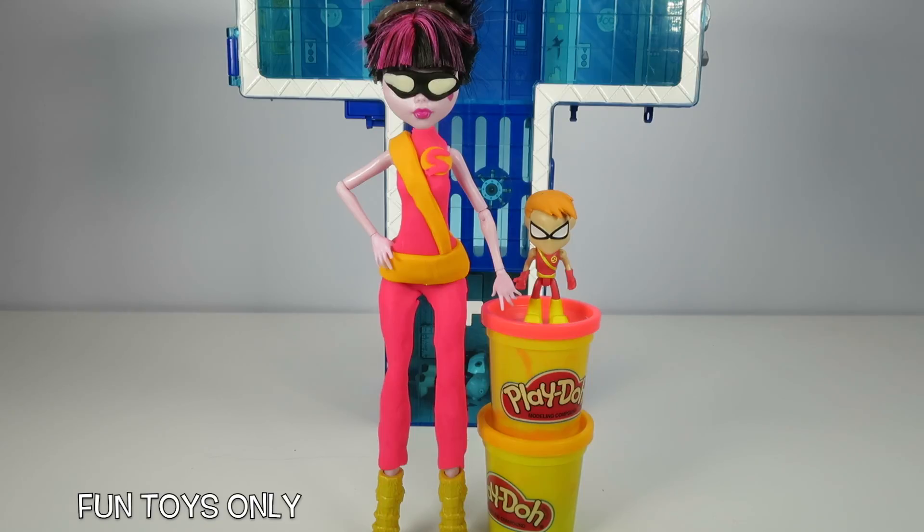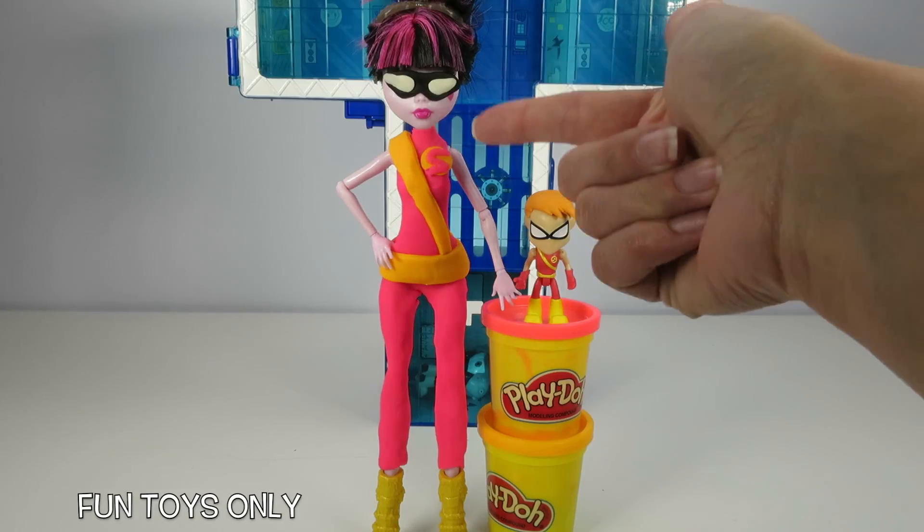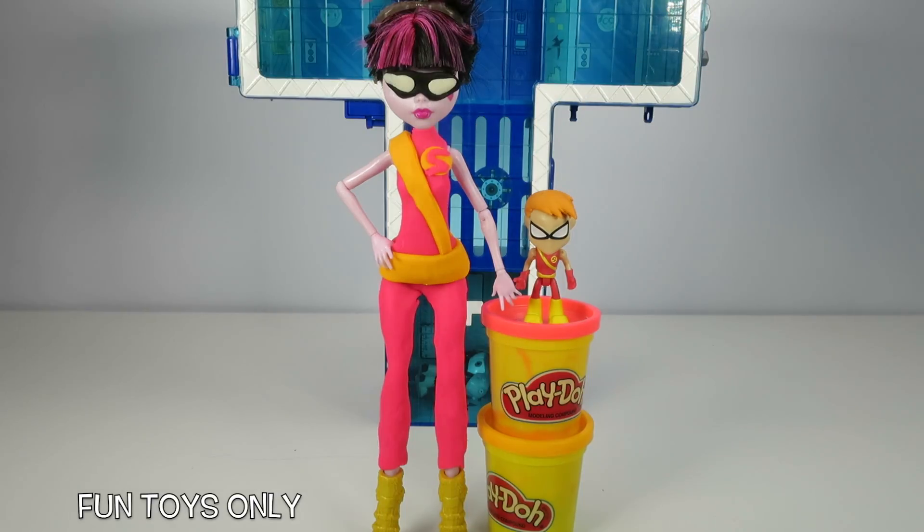Alright, she is totally finished just like Speedy. It's super awesome. So she has the yellow boots that she borrowed from Claudine Wolf, the sweet red pants, orange belt, orange sash, her S for Speedy, and her mask to hide her secret identity as Draculaura.